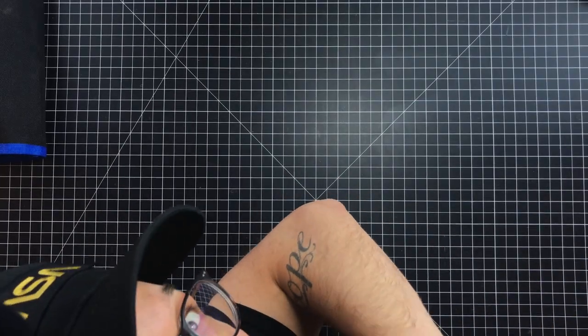Hey everybody, I'm Kirby, this is Kirby Meets Audio. And this weird angle — and this one, can you see me? And this one — means we're gonna take something apart. And hopefully not break it. Let's get the thing.